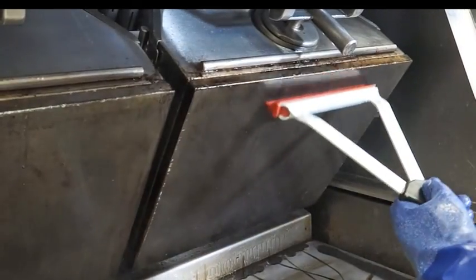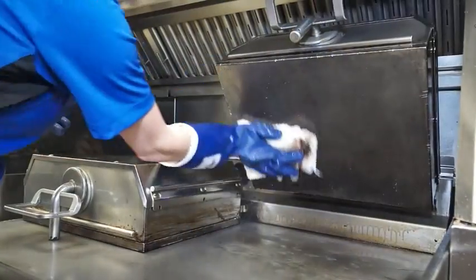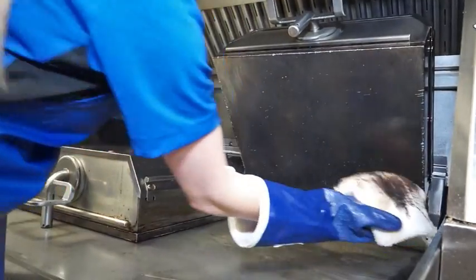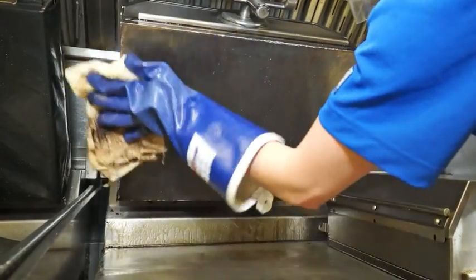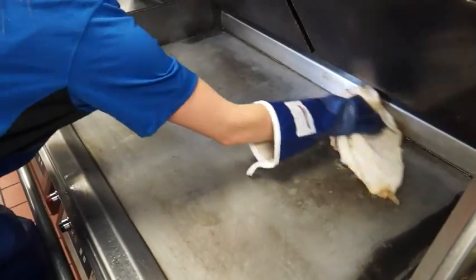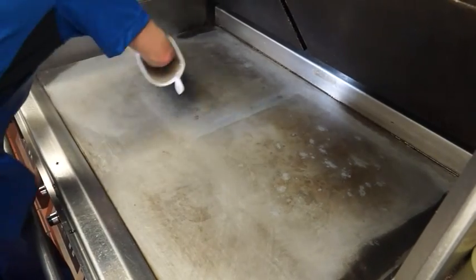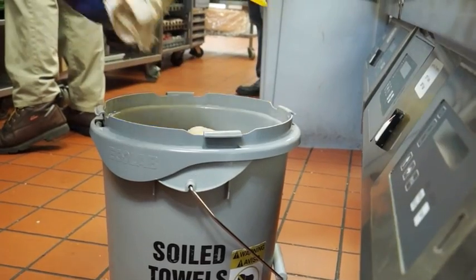Squeegee the grill cleaner into the troughs. Thoroughly rinse both the upper and lower platens with clean sanitizer-soaked grill cloths. Repeat until no residual grill cleaner remains. Clean the surrounding areas such as the hood, bullnose, and backsplash with clean sanitizer-soaked grill cloths. Discard the cloths into the soiled towel bucket after use.